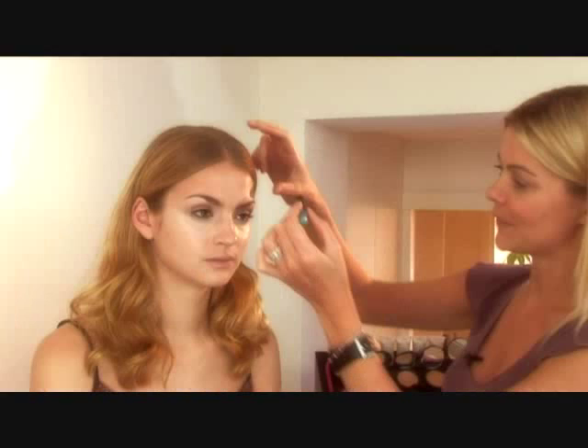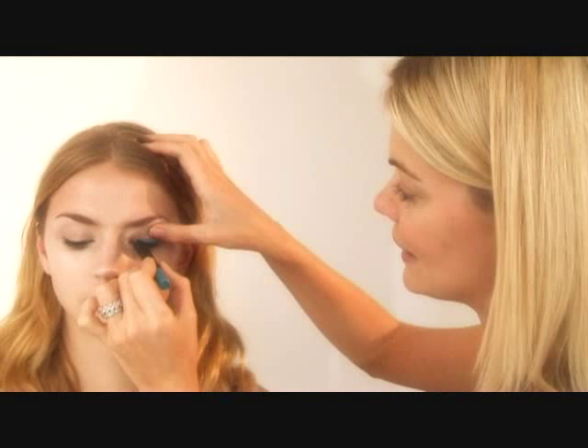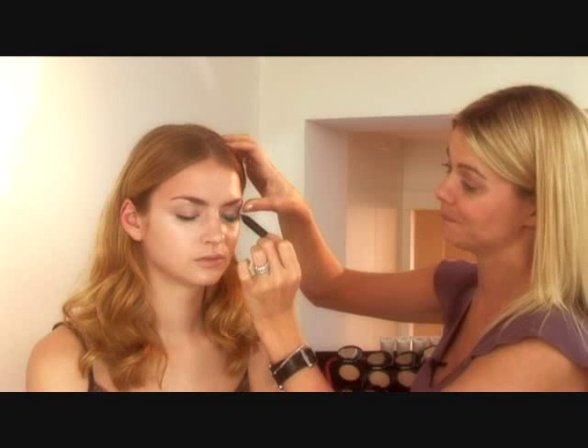We're now going to go into colour. I'm using my Ocean Eye Silk, but I've put it into a really usable pencil. You look down — basically, first working at the root of the lash, pencilling in all over the top of the eyelid. It's like colouring in, really.